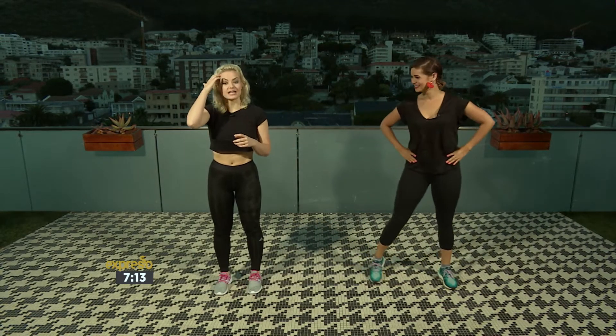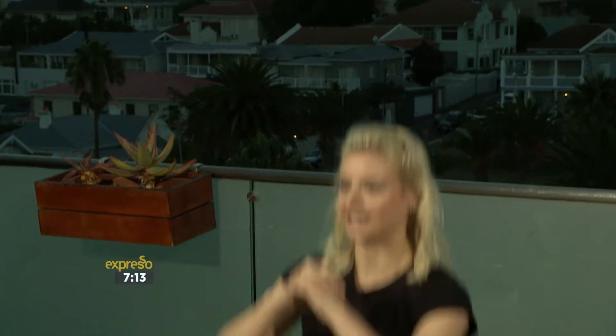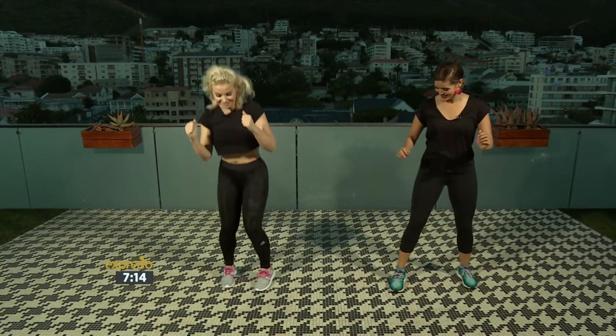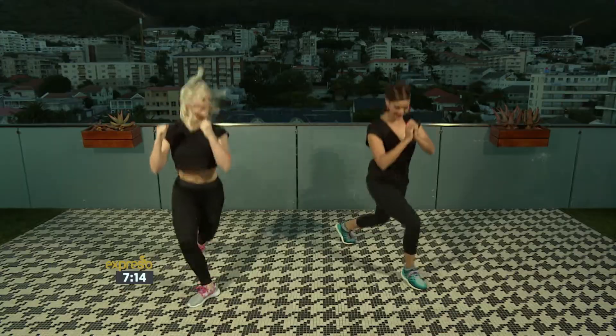Next we're gonna do a curtsy lunge, which I absolutely love because it gets into our glutes, and all we're gonna do is a rebound up to the sky. It's a jumping movement so you're not actually pulsing — you are exploding up, and you're doing 20 a side. So 20 one side, 20 other side. Flipping around, going all the way nice and low, then jump up. Balance is very important here as well.